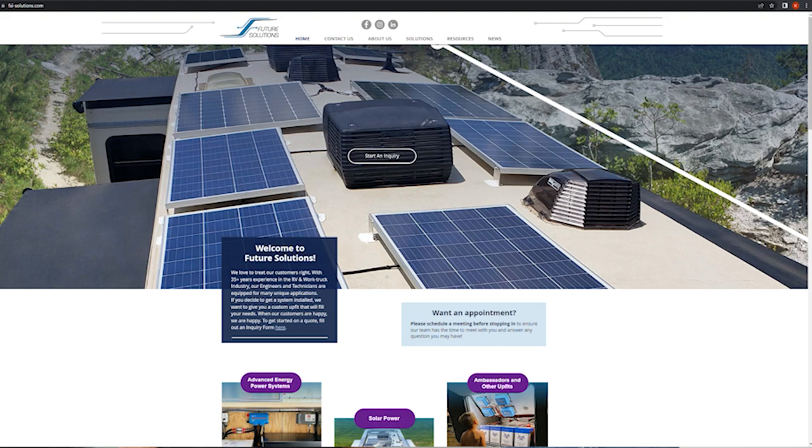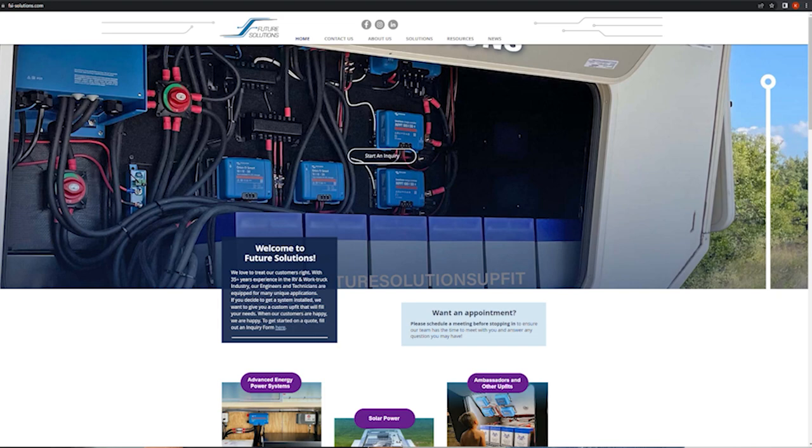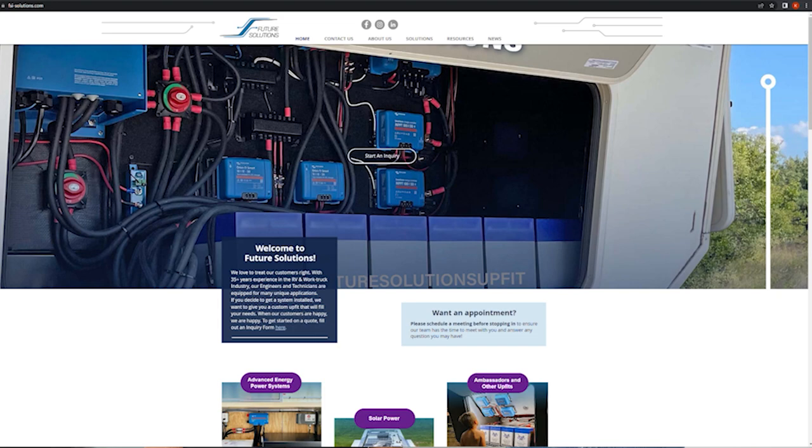My name is Matt Walkins. I've been with a company called Future Solutions for about eight years. We started with the solar energy groups and the boondocking and off-grid, just trying to get customers out of the parks. We knew park space was getting harder to get, and customers just wanted to be able to go out and use their unit as if it were plugged in while they were out boondocking. That's kind of what got me started into it. I found it fascinating to run everything off of lithium batteries, and as the technology has progressed, it's become a lot more user-friendly.